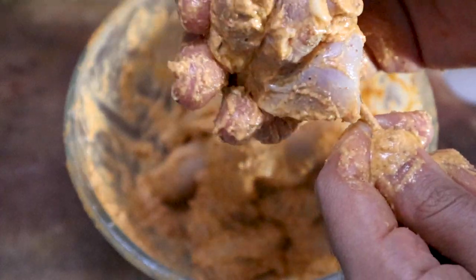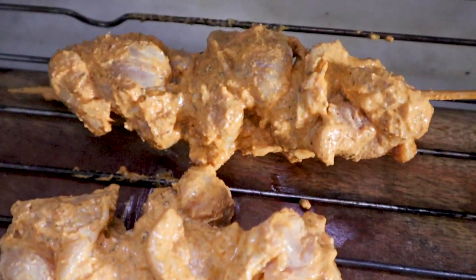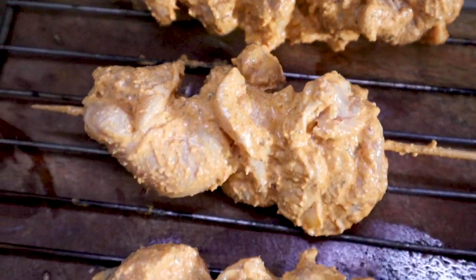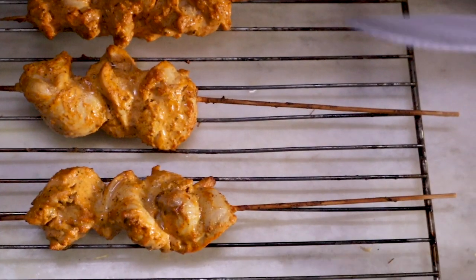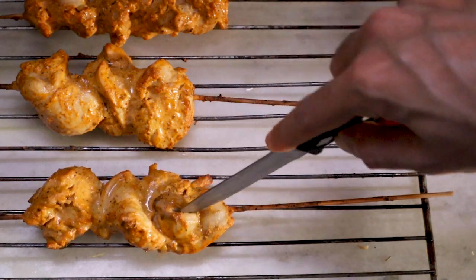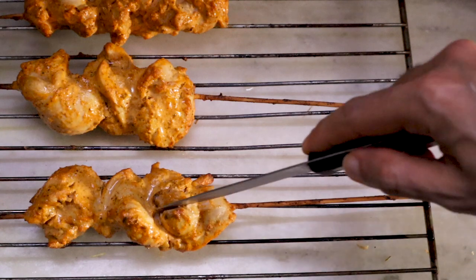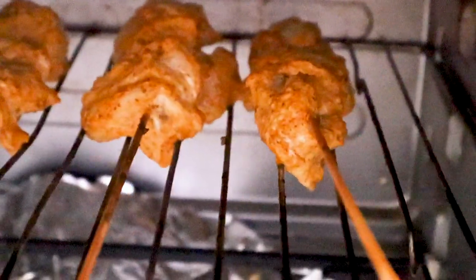We will bake it in one step — 22 to 25 minutes in the oven at 170 degrees Celsius. Let's check — it needs to cook more. It's very, very juicy. It is a little pink, so we will cook it more, 25 minutes total.